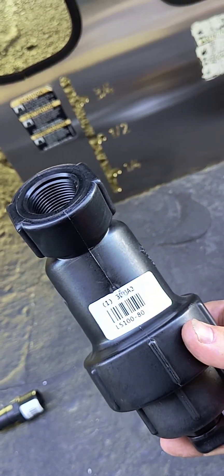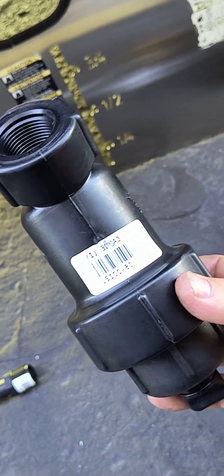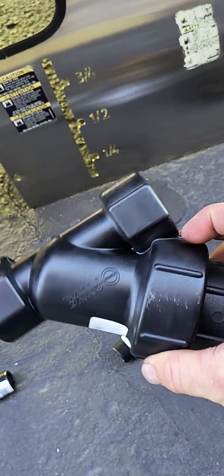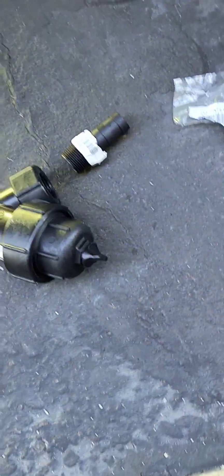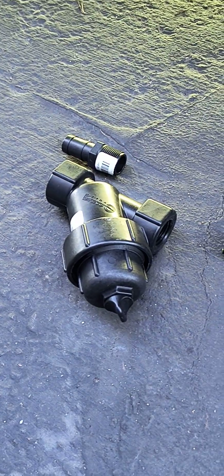Part number is LS100-80. If you wanted a 40 mesh, you'd do LS100-40, but with this one-inch upgrade there's plenty of water going through that strainer — it goes all the way down, so no need to worry about running a 40 for flow. That's absolutely plenty.